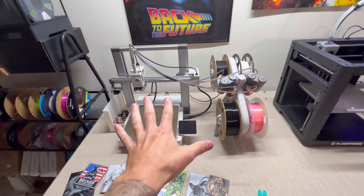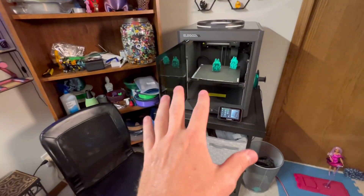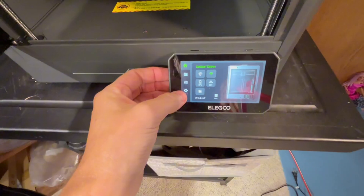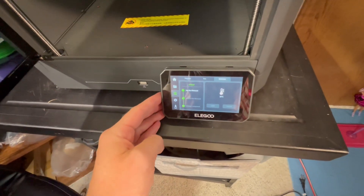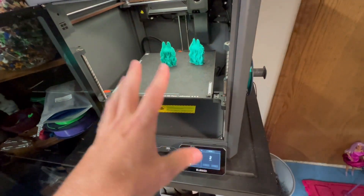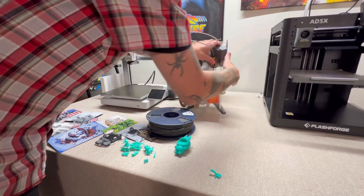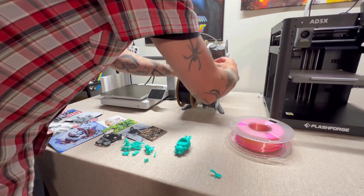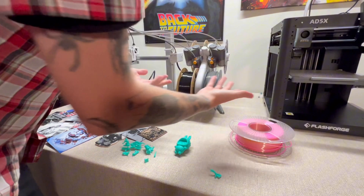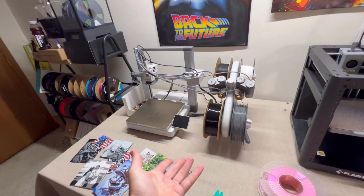One thing worth showing is changing filament. I find the AMS is the best thing ever for this. On the Centauri Carbon, you go to settings, change extruder, click unload, and it has to heat up — the whole process takes a couple of minutes. On the A1 with the AMS unit, you just push the trigger, unroll it, take the roll off, make sure it's in the correct feeding direction, put it on, and feed it into the input. It's under a minute — literally about 20 seconds — and it self-feeds up into the PTFE tube and into the head.